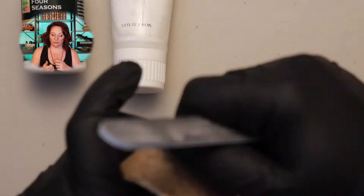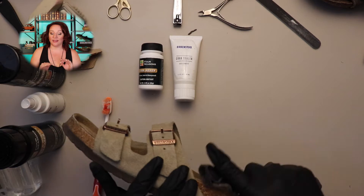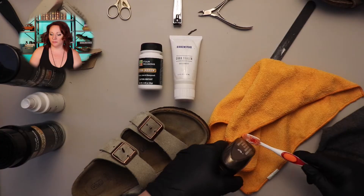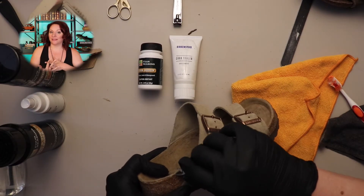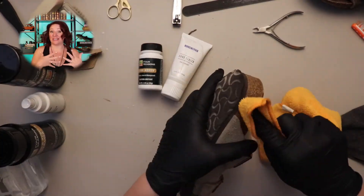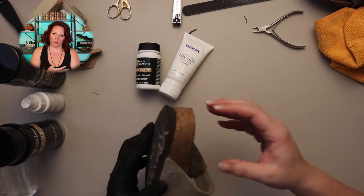After trimming, use the nail file to smooth out any pieces you couldn't get with scissors or nippers. Before sealing the cork, it's very important to clean off any excess dirt — you don't want to seal it in. I've just taken a household cleaner like 409 or Simple Green; I'm using Melaleuca, sprayed onto a cloth first so I don't saturate the cork. Make sure you have a very clean surface, because the last thing you want is suede fuzz, dirt, or dust sticking to your cork seal. Make sure the cork is dry to the touch before applying.